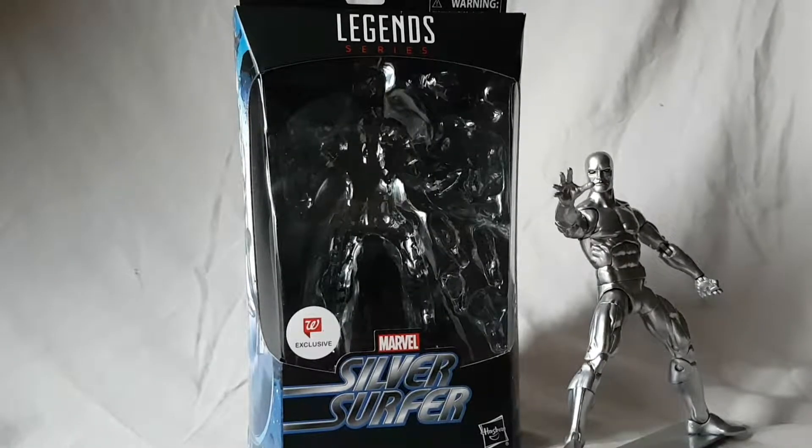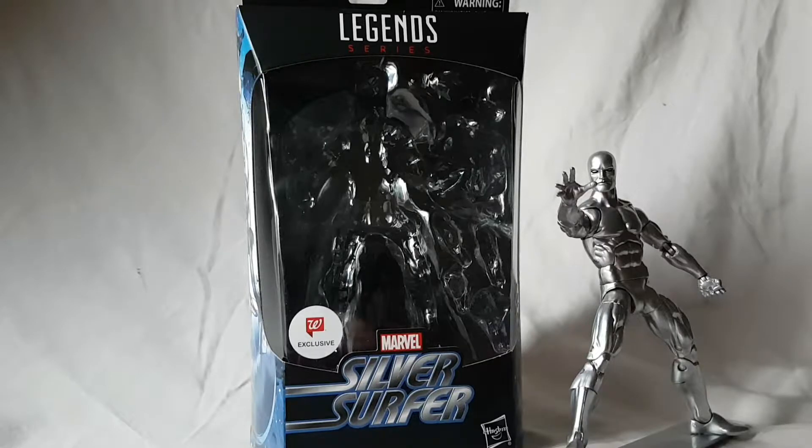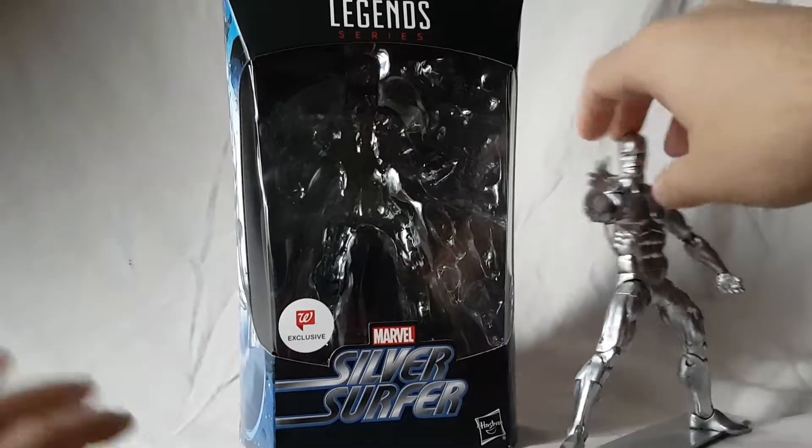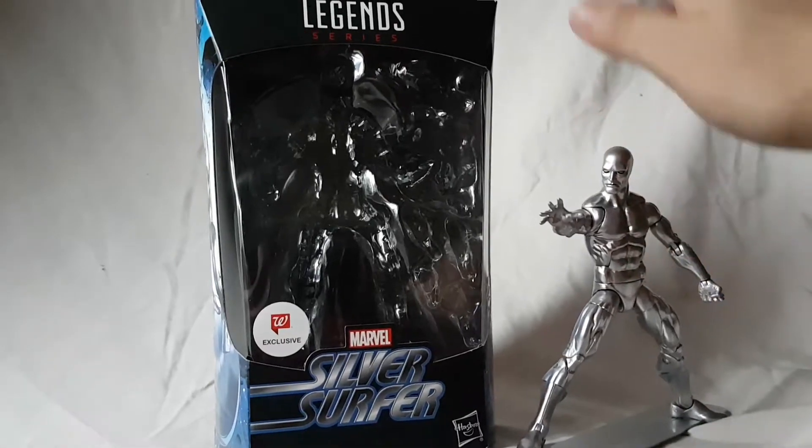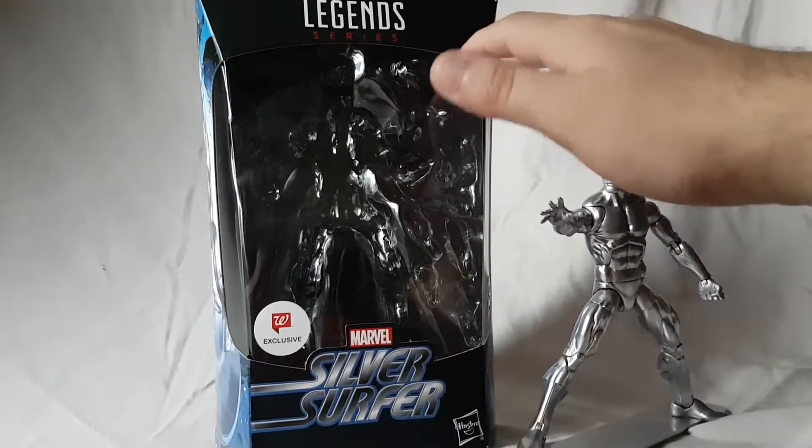What is going on everybody, Matitude22 here today bringing you guys another figure review. Today we are looking at the Marvel Legends Walgreens exclusive Silver Surfer. I've been sitting on this guy for a while — not literally as he would be crushed into dust — but I'm very excited to finally be reviewing this guy.